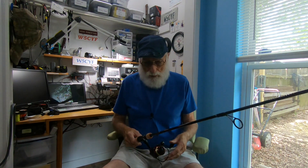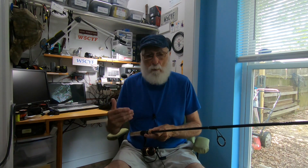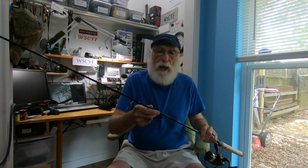This rod right here actually has a Penn reel on it, and I'm going to review that reel a little bit later on. But this is specifically about the rod, and I've had an opportunity to use this rod for about a week. It is a fantastic rod, but there's always that 'but' included in that. The particulars of this rod — this is the Shakespeare Ugly Stick Light Pro.